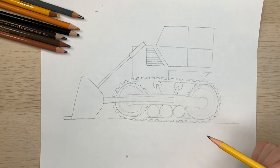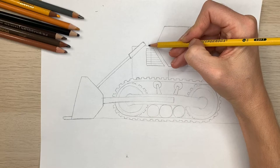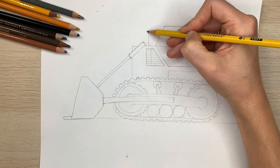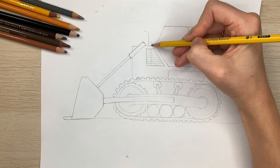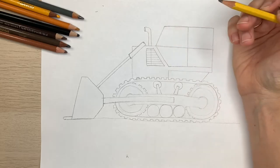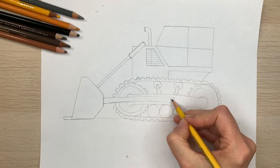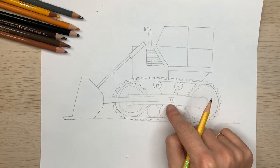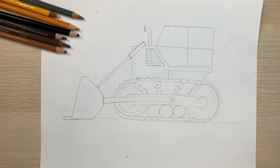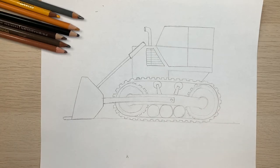The only detail left to draw is the exhaust pipe. Draw it right up out of the top — it'll come up, curve over, and do the same thing on the other side. Make a little pipe and draw an oval at the top where the exhaust could come out. Now that is the end of the bulldozer. You can also add a small screw circle here that holds it all together. That is the outline of our bulldozer — it looks great! Head to the bonus tips for just a couple tips.